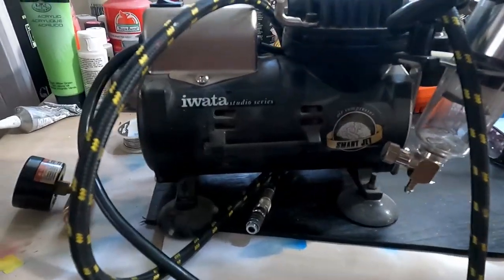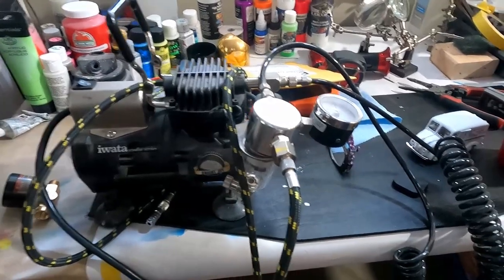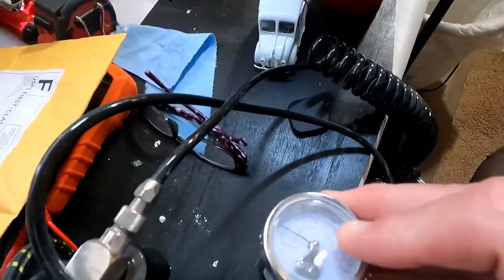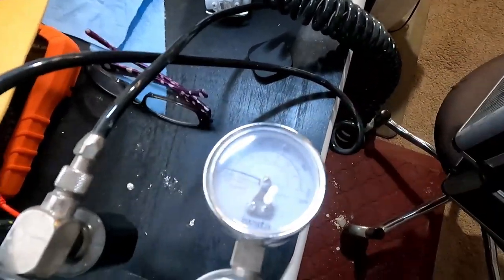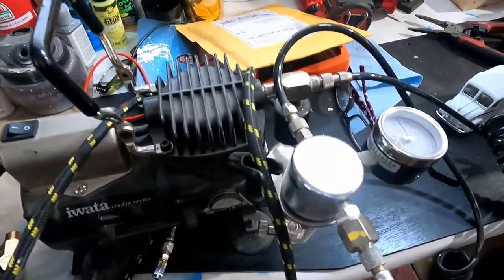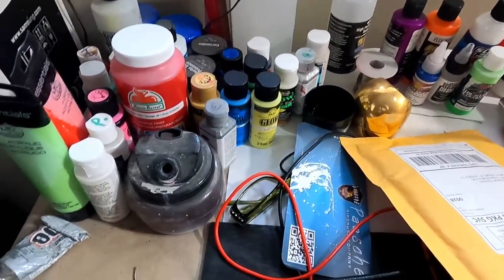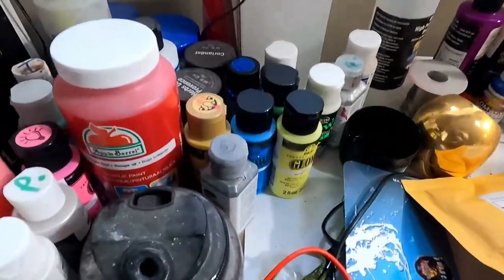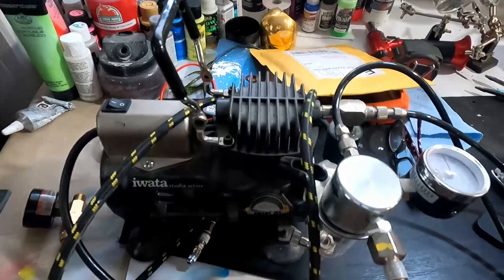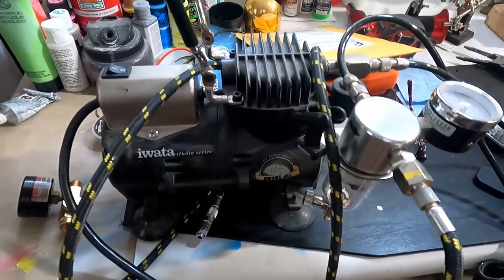I have this Iwata compressor that's super quiet and I use it for almost all my projects. It usually puts out about 30 PSI or so, but I've run into these thicker glow paints, which have been the start of this whole project of mine to use the big compressor instead, because they're so dang thick.